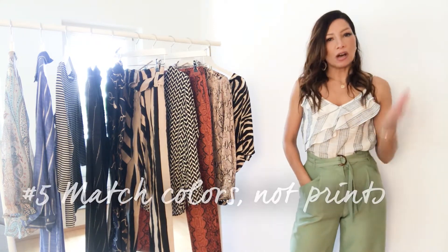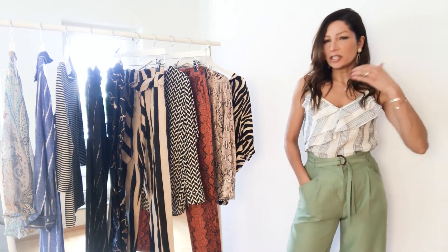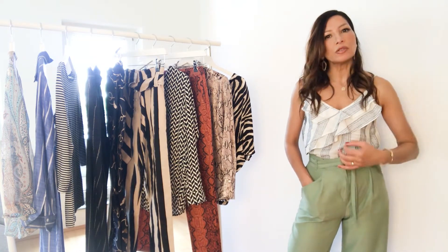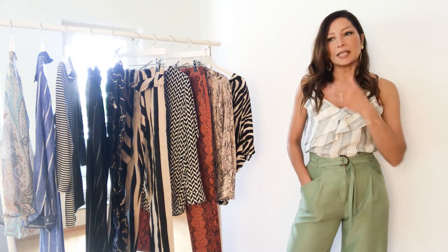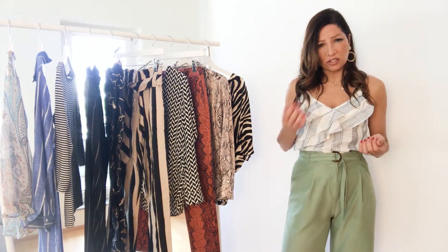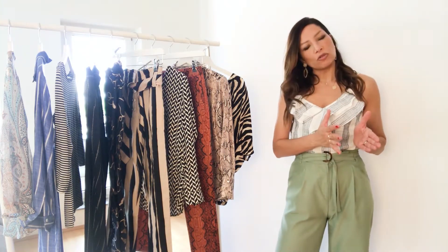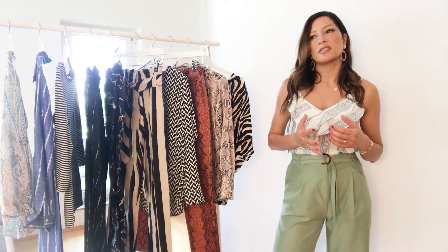And that is also my last tip: match colors, not prints. That's the easiest tip and it goes for every print — you can mix any print you want, just make sure the colors are repeated or in the same color range, like mixing an off-white with beige or brown, or mixing different shades of blue. Make sure you're mixing two shades with the same color temperature — avoid mixing a warm petrol blue with a cool royal blue, for example. Mixing cool and warm tones can work with plain pieces, but with printed pieces it can just be a bit too much.